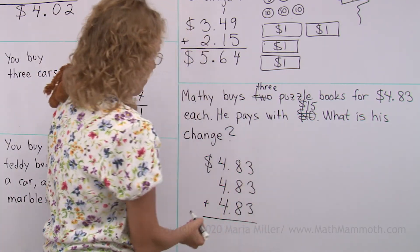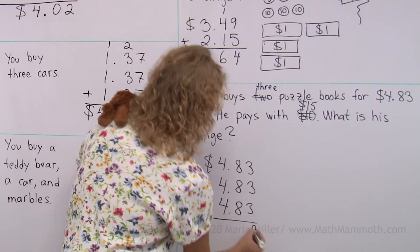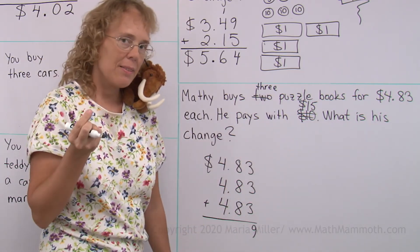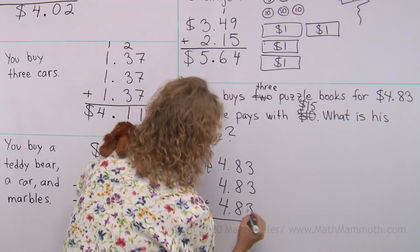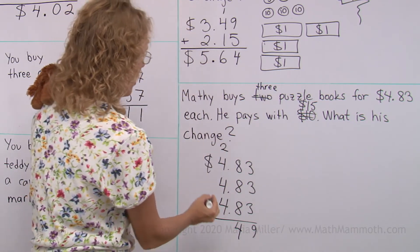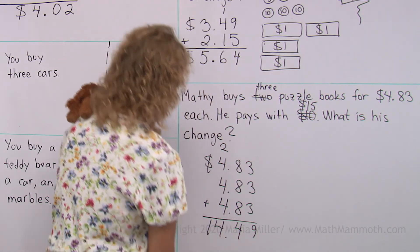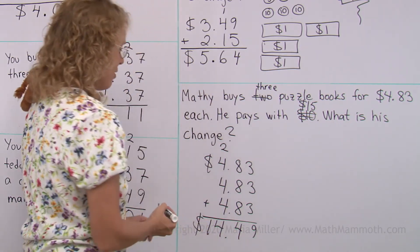Three plus three plus three is nine. Eight plus eight is sixteen, and sixteen plus eight is twenty-four. So we regroup. Then over here we get 14. The total is $14.49.